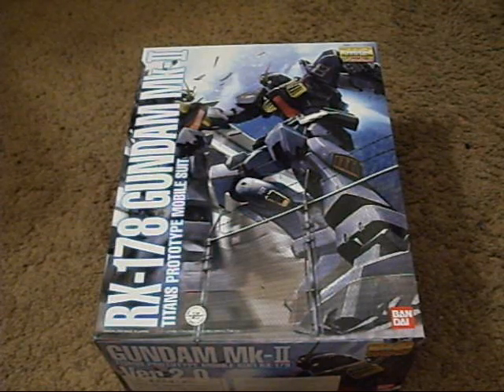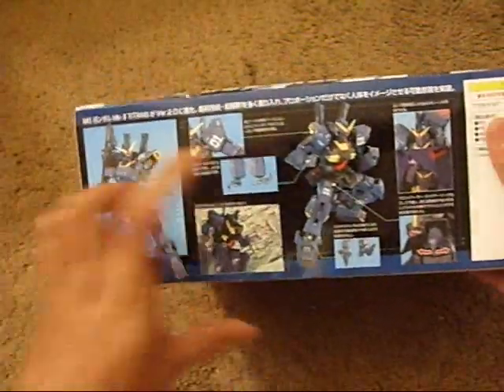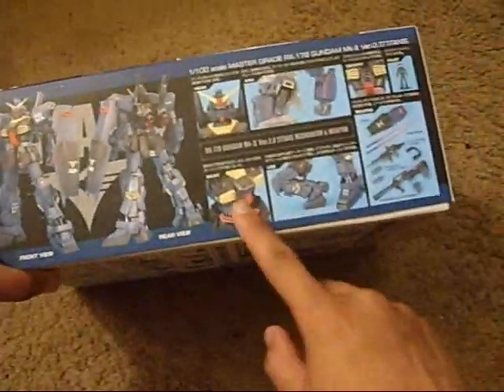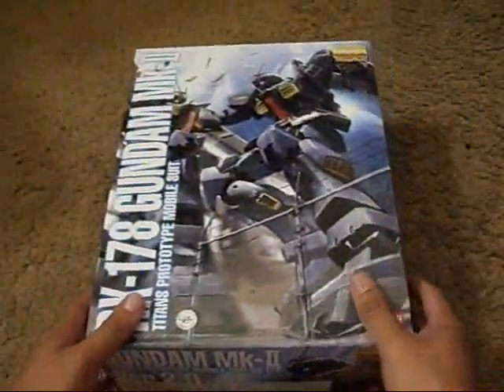Let me get to unboxing this guy. Here's the cover art — you got the box art showing a couple of poses, different points of articulation here and there, some labels, more pictures, front view, rear view, a couple of the other gimmicks, accessories — pretty good amount of accessories — and two pilots which you've gotta paint.